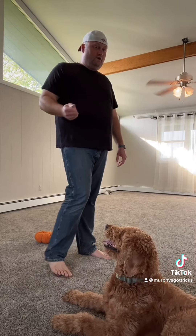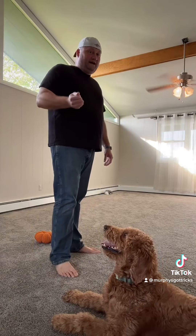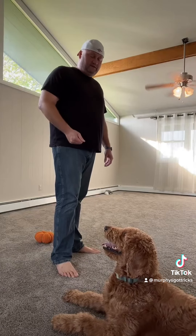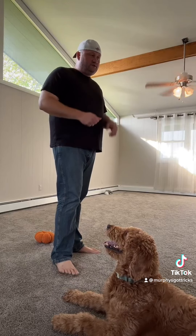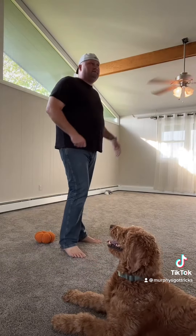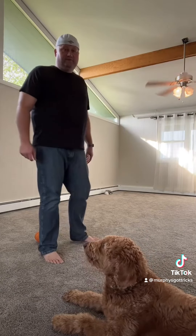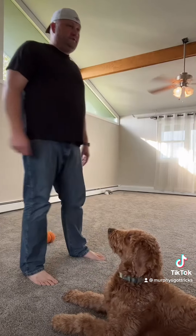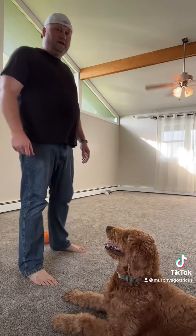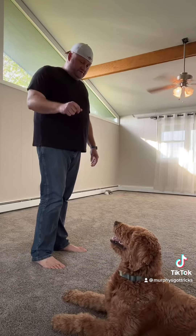Usually dogs will know before you even show them what you've got. They'll know because they've got an excellent sense of smell. Usually you'll wander off to an area where you keep those things — could be the refrigerator, could be a certain cupboard — and they instantly, boom, they're on top of it. They know what you're up to or they know what's in there.